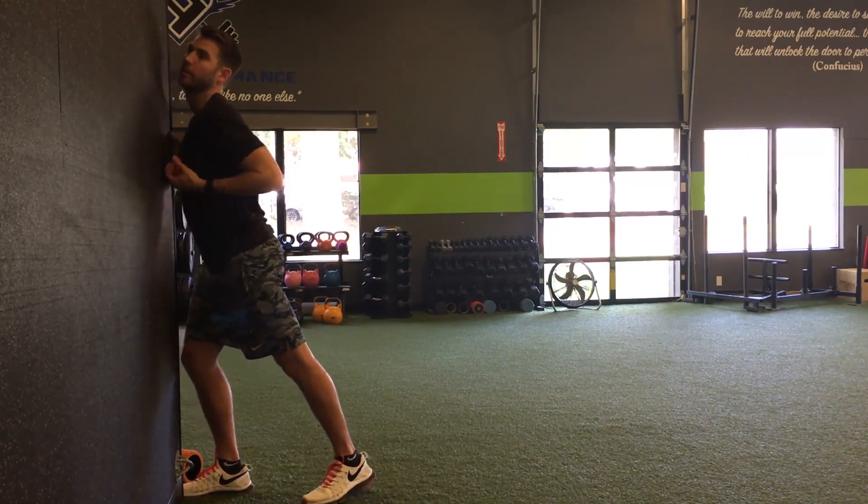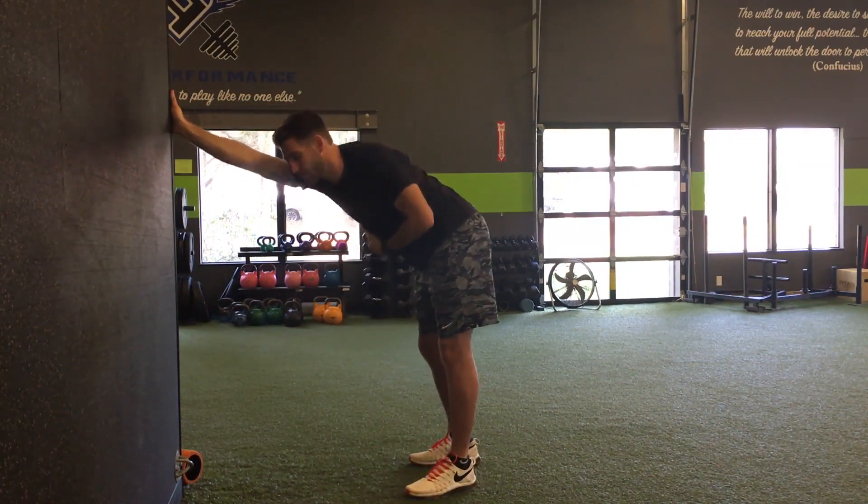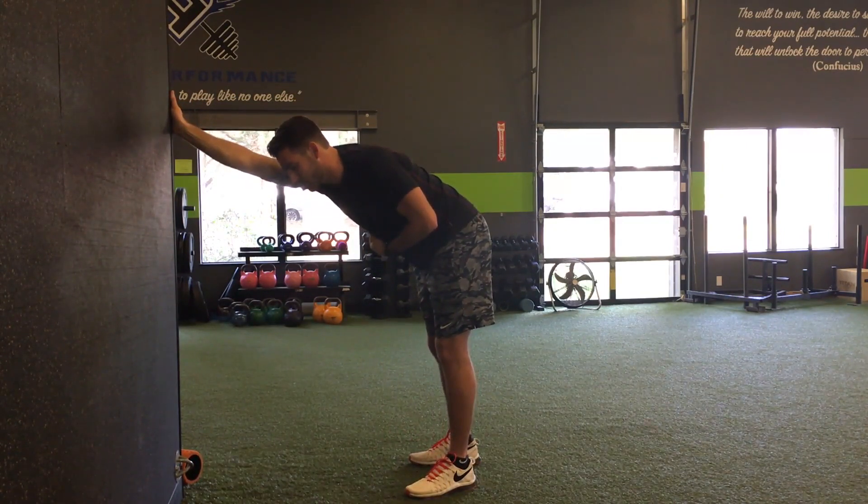A lot of times people want to stretch their lats because they feel super tight, so they hold on to something and just hang and crank — that is really awful for your shoulder, so stop doing that. Every time you bang into that shoulder, you're putting it in a position of impingement, which is exactly what all this work is trying to avoid. Impingement is a precursor to tendonitis, rotator cuff injuries, and biceps tendonitis, so we don't want to keep beating it up every time you go to stretch your lats.